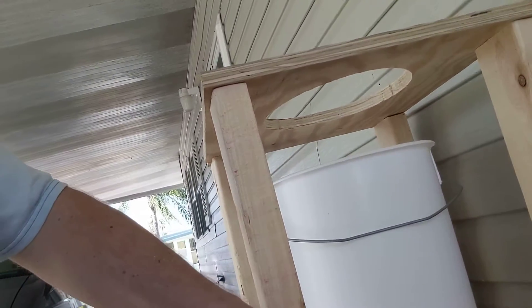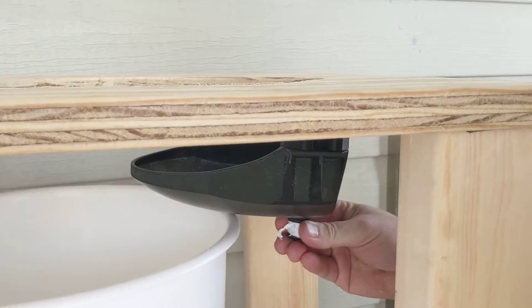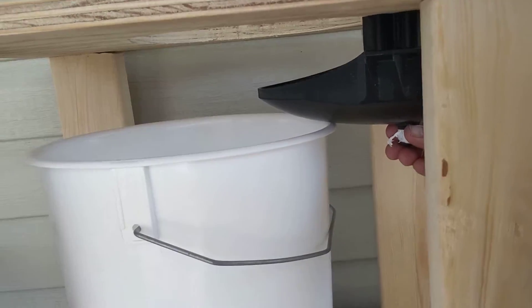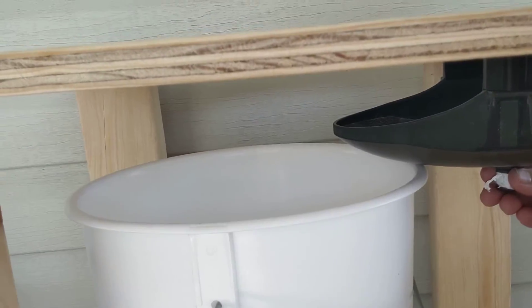That's gonna screw on here. I don't know where any of my equipment is and my assistants are playing video games so they're not out here. So it's gonna attach right in here so it clears the hole like that, and then that'll leave plenty of room for the bucket. I actually think I could have made this even shallower, but I wanted to make sure I had room for the urine catcher.